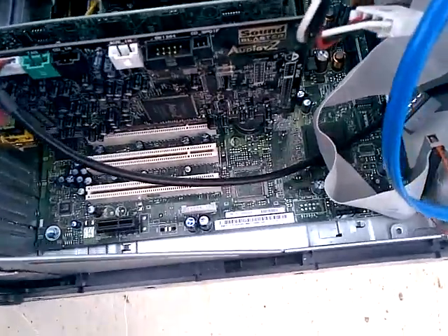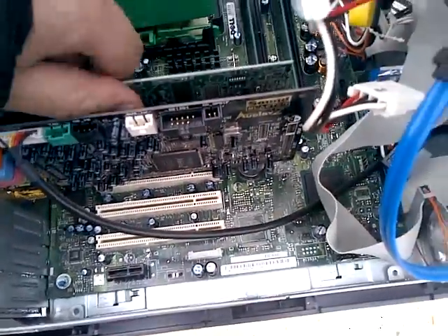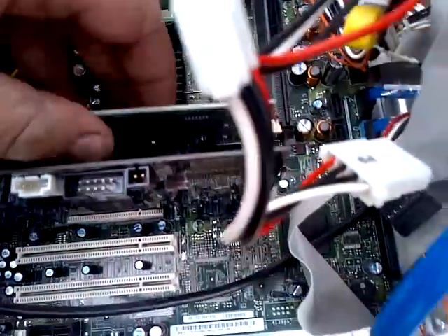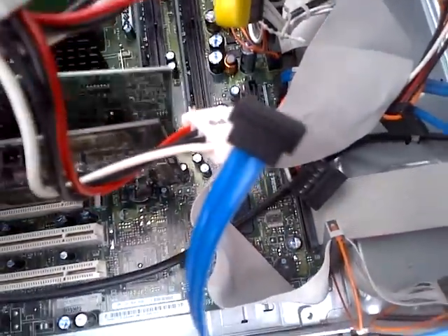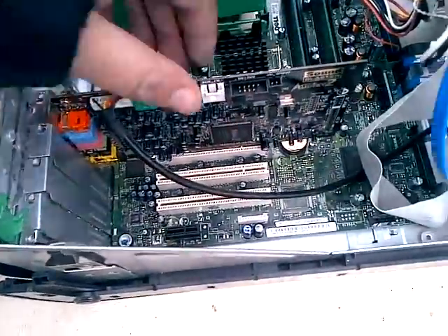Here we are, the second part of the video. We're going to open this thing up and get the video card out. We got a video card — nice. We got a sound card as well that belongs to that.